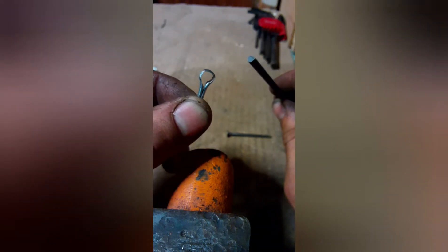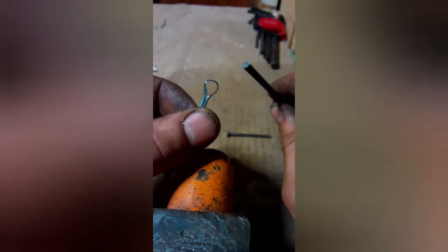Just doing that over and over to get it nice and sharp. The other one broke on me. You have to get it pretty thin to get it pretty sharp.